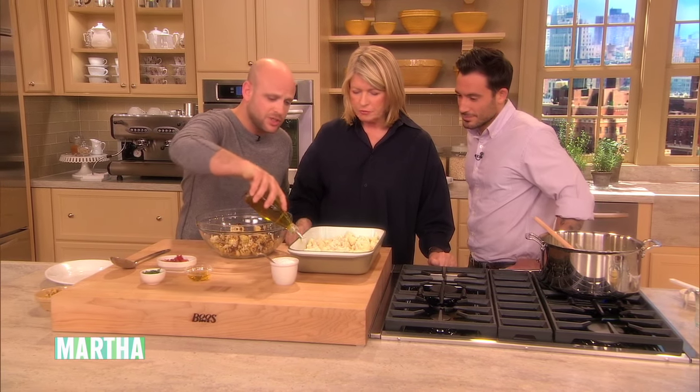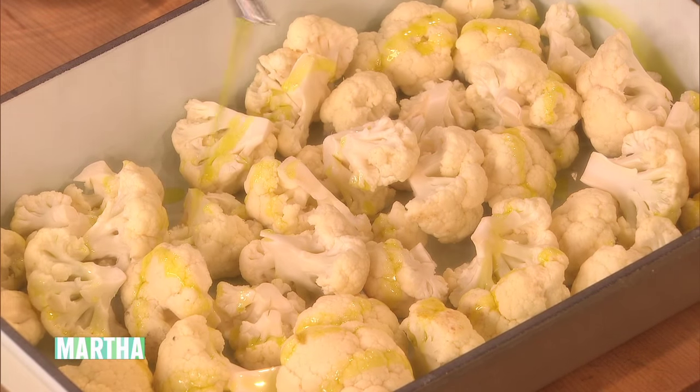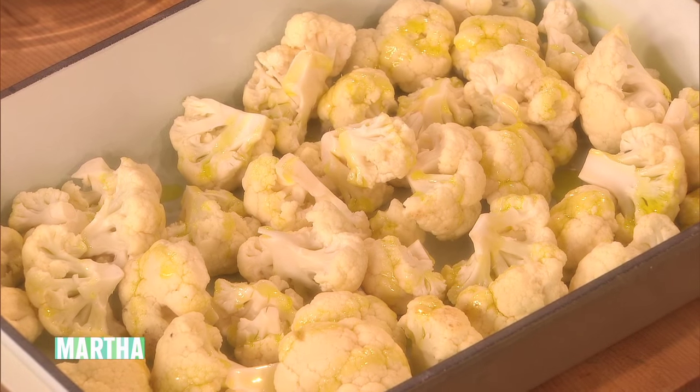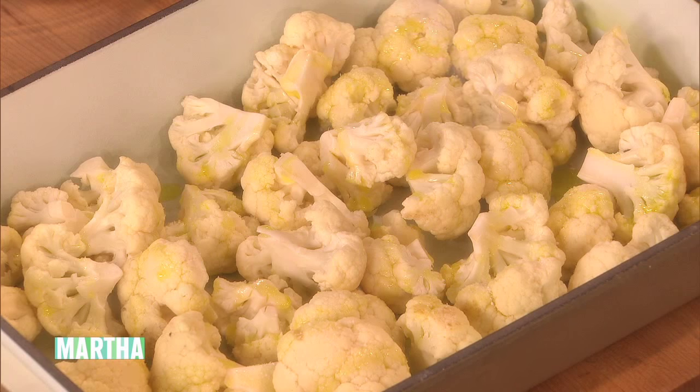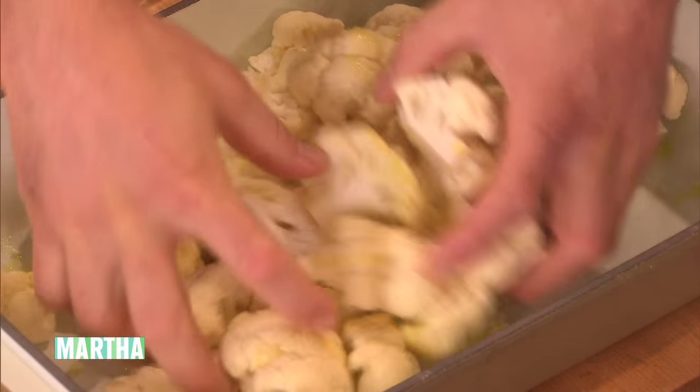We have the cauliflower florets that are large enough that they will withstand a longer cooking time. About two tablespoons of olive oil, which is really generous. And then two teaspoons of salt that I just sprinkle over the top. And then what I would generally do is just kind of give it a stir with my hands and put it right in that super hot oven.